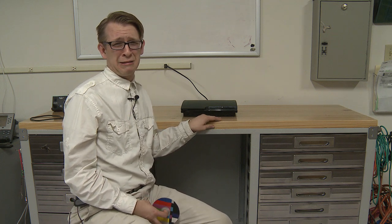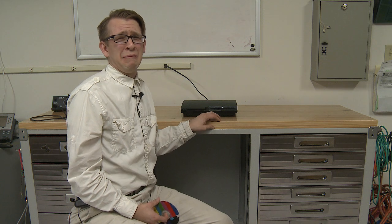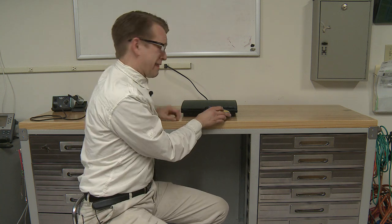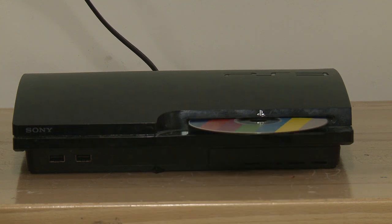Today we have a Sony PlayStation 3 Model CECH-2501A. It doesn't take discs anymore. This is actually my friend's PlayStation 3.